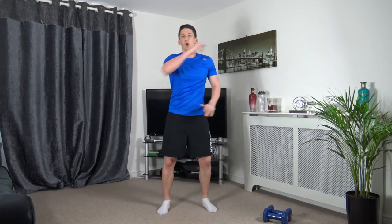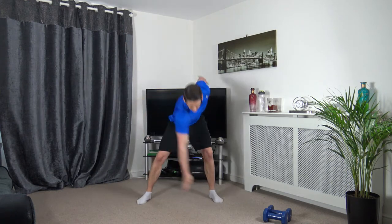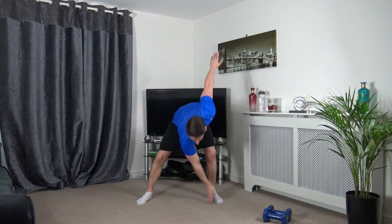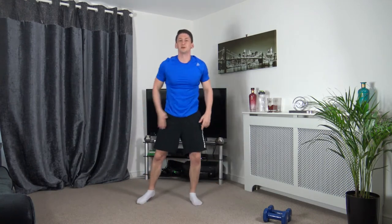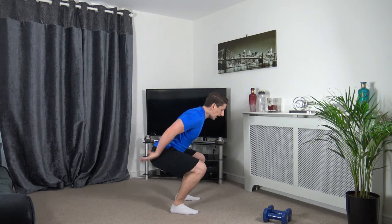3, 2, 1 — take your feet just over shoulder width apart, right hand down to the left leg, change it over. Nicely done, looking good. Back to the middle in 3, 2, 1. Feet standing shoulder width apart — I'm going to demonstrate side on. Sit back into the squat, stick the butt out, keep the chest out, push down and push up.